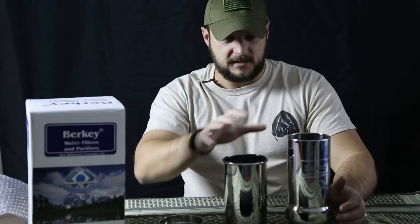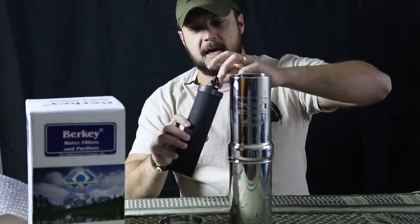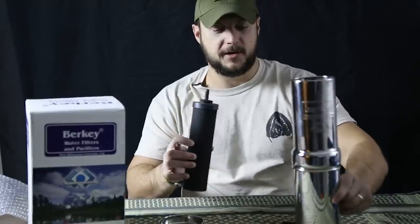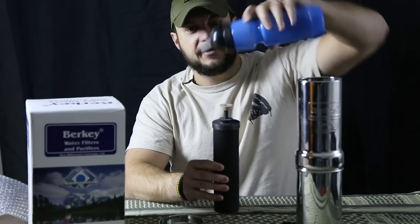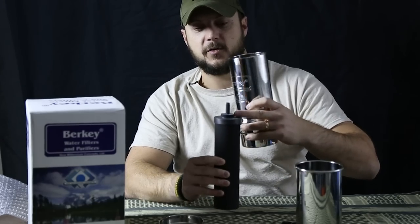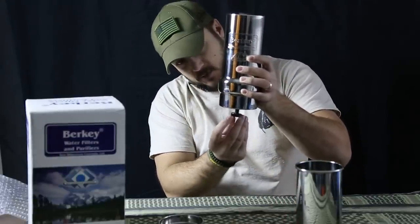So how this system works: this is the catch basin and it slides in here. With the Black Berkey element, you'll take off the wing nut, and for actual use you'll take this tan washer and place it on here, then put this up against your sink and turn it on to prime the filter. Or you can use the Sport Berkey bottle and squeeze the water in — you need some kind of pressure to prime it. Then you feed the element in through the hole and put the wing nut on.